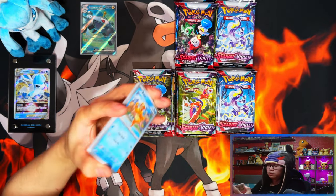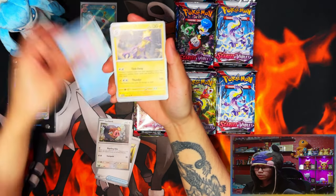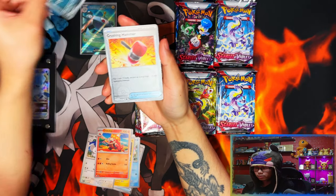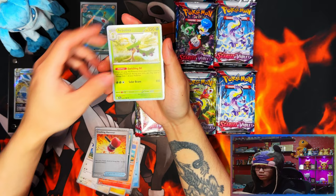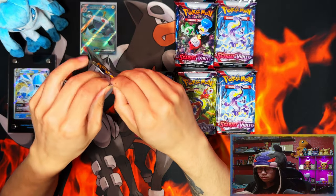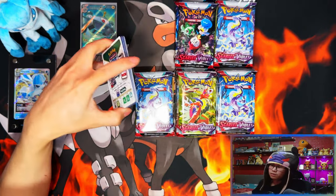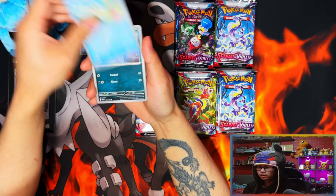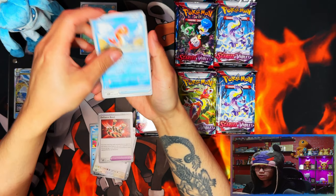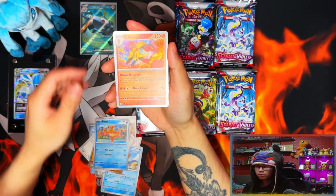First booster bundle done — only one hit, which is one ultra rare. Easy. We've got Luxray, Pikachu, Gardevoir reverse, Kingambit, Crushing Hammer. So far only one out of seven packs — one hit. Only a Crushing Hammer reverse, wow. With silver borders you can't really tell now if something is a reverse from a peek. Weasel Armor again.